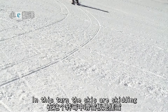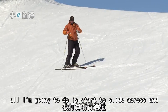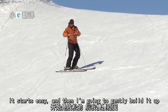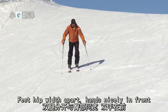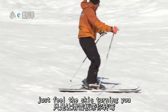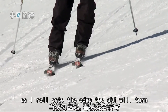In this turn the skis are skidding, creating resistance — it's not a carve turn. I've found a nice easy slope. All I'm going to do is start to slide across and roll those knees and ankles in towards the slope. It starts easy and then I'm going to gently build it up. Feet hip width apart, hands nicely in front, and from here I can just gently roll the skis on. I'm not trying to turn — just feel the skis turning you. It's all about trust. As I roll onto the edge, the ski will turn.